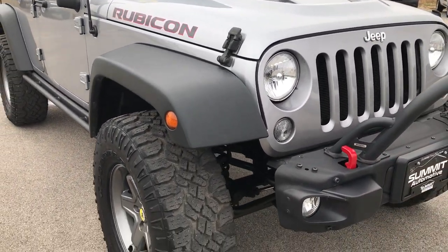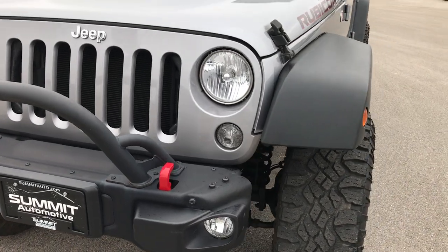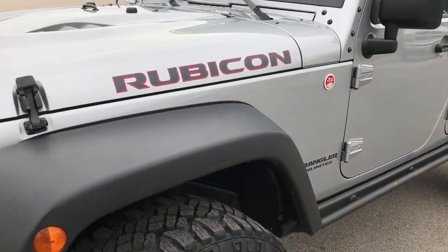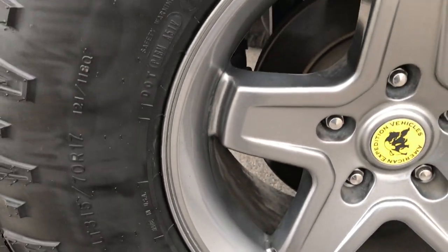We are checking out this super clean 2015 Jeep Wrangler Unlimited Rubicon Hard Rock Package. From this HD video, you'll be able to tell that this Jeep is extremely clean all the way around — no scuffs or scrapes.